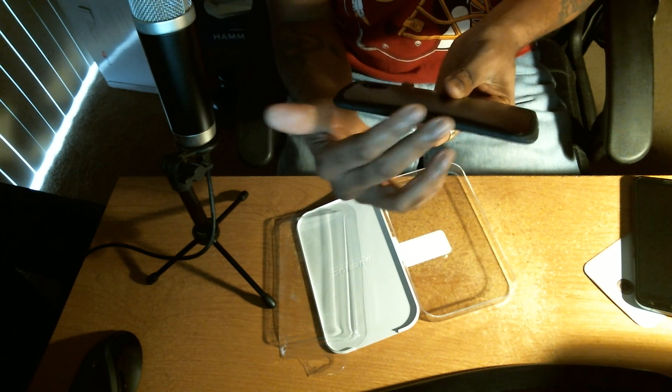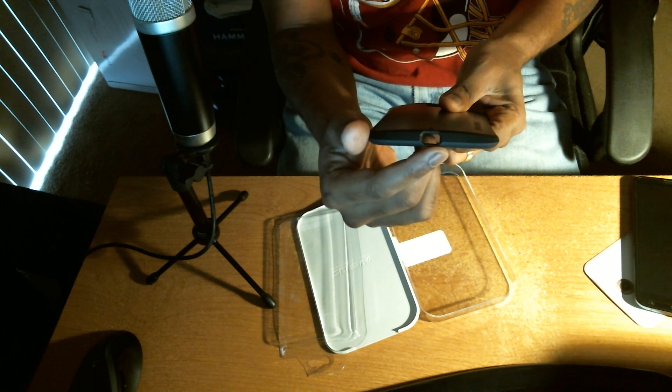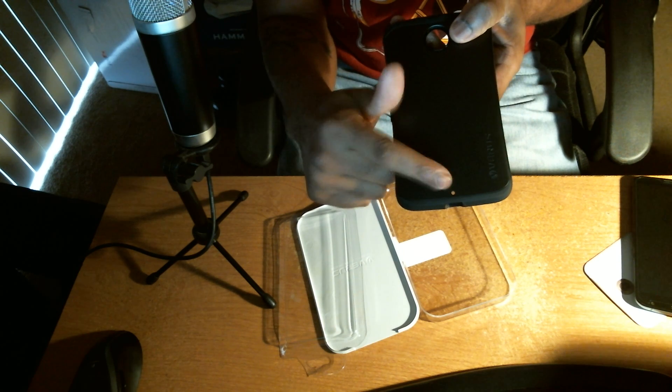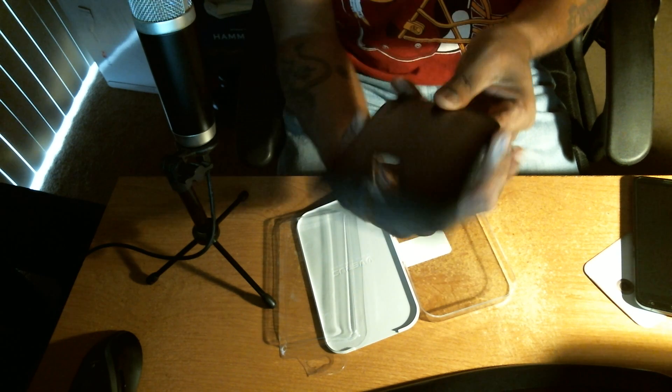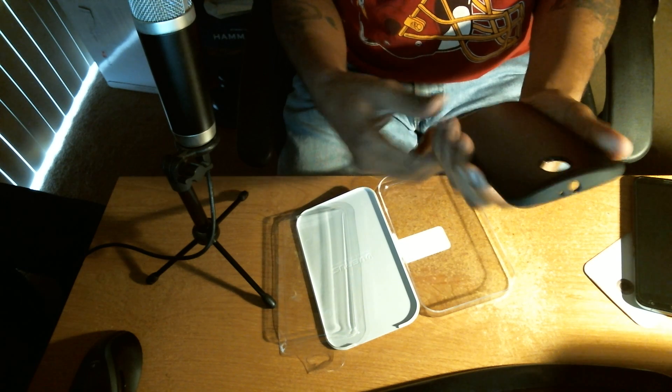You're going to be able to feel and tell the difference between those buttons. At the bottom you have your opening for your USB charge slot, and of course the opening for your microphone. Nothing on the right side. There's a little bit of a concave design here, and that's just for added grip with the phone.